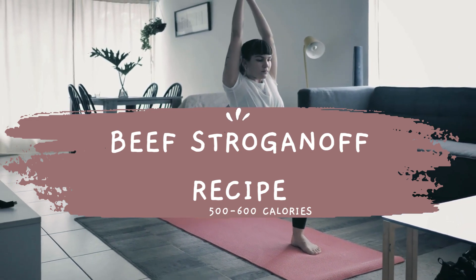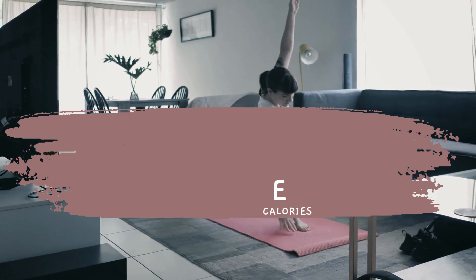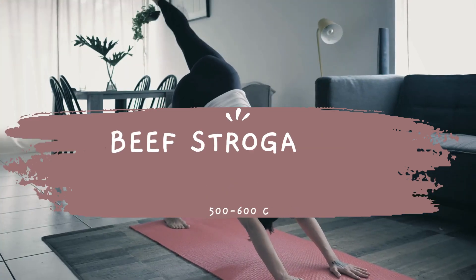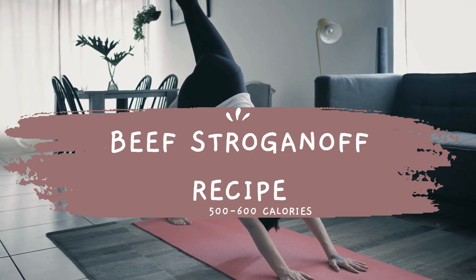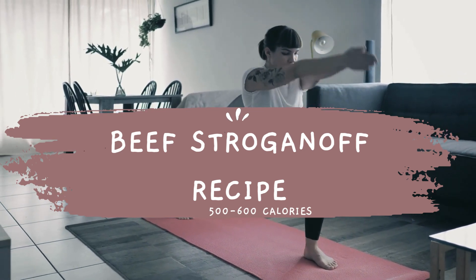Add the butter to the skillet and let it melt, then sprinkle the flour over the vegetables and stir to combine. Gradually add the beef broth to the skillet, stirring constantly until the mixture thickens. Stir in the sour cream and season with salt and pepper to taste. Return the cooked beef to the skillet and stir to coat it with the sauce.